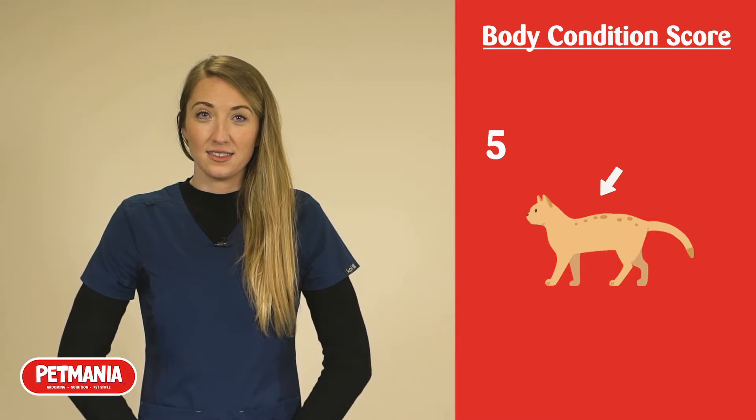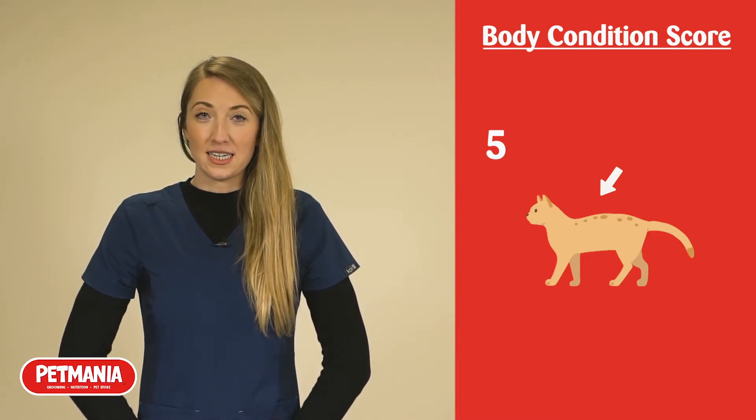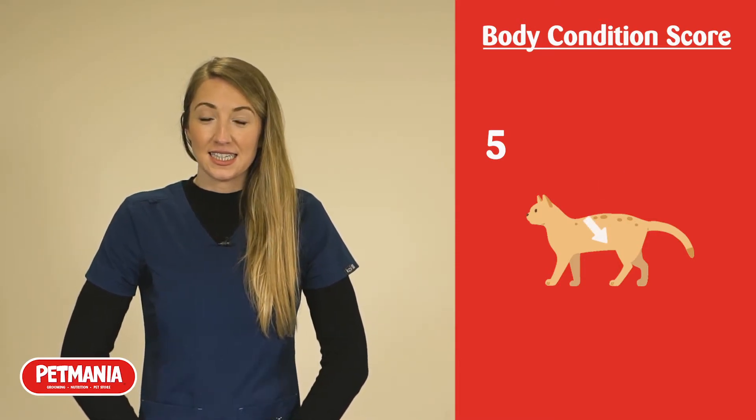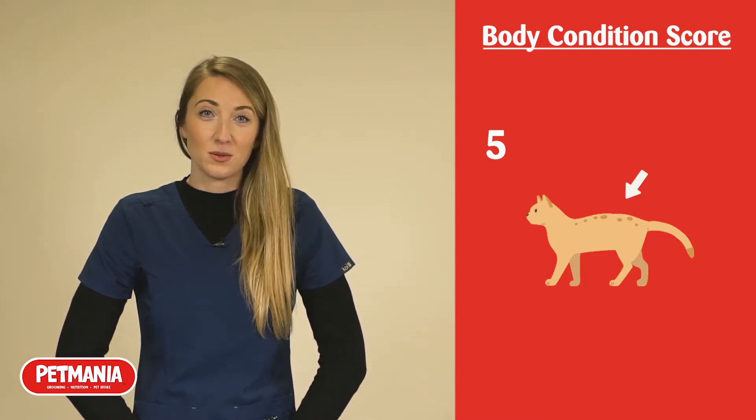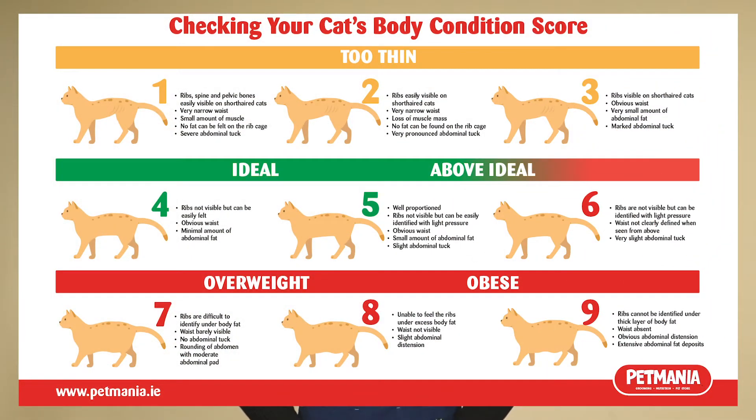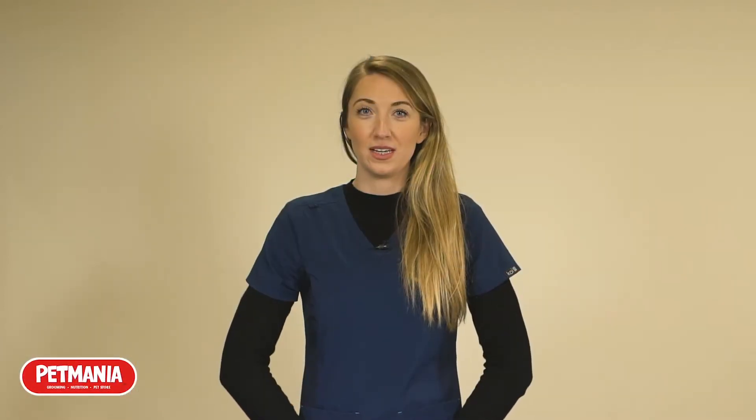Ideally your answers should be: no, the ribs are not visible under the skin; yes, the ribs are easily felt under a thin layer of fat; yes, the abdomen is tucking up nicely towards the hind legs; and yes, the waist is narrower than the chest. This chart is available on petmania.ie, so feel free to head across and use it to assess your own pet at home.